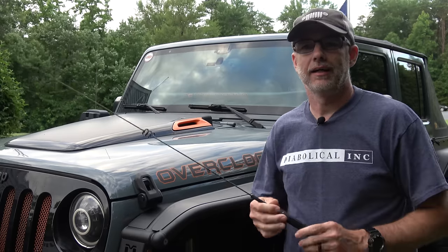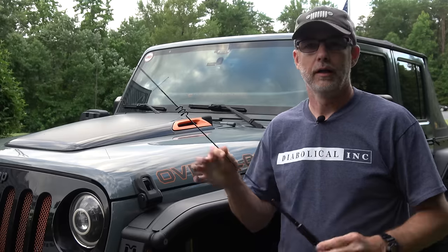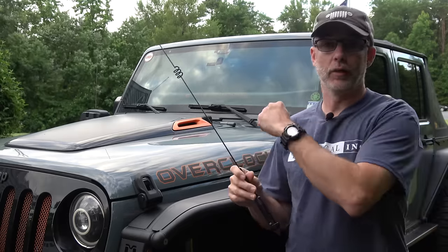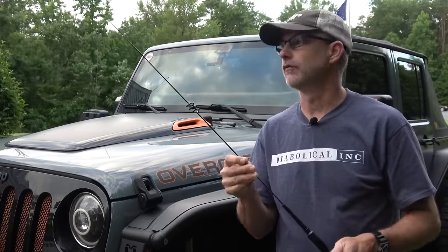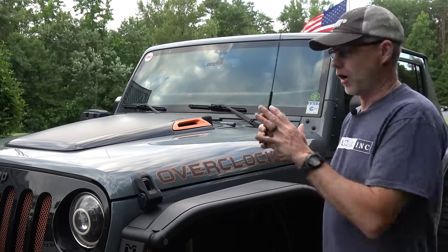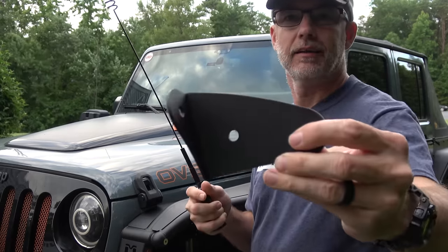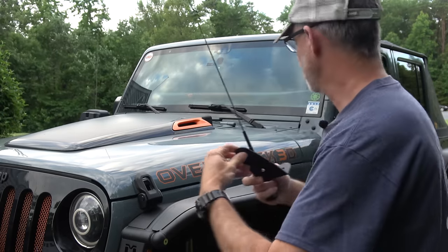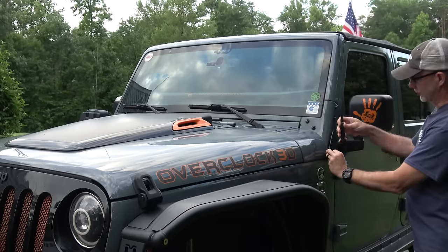Hey everyone, CPO here and this video is going to be a really quick one. I'm just going to show you what I'm working on. I'm getting ready to install a UHF VHF radio into my Jeep, and I'm going to use this diamond antenna. I'll go into more detail in future videos, but I want to mount this on the Jeep using this mount from Rugged Radios — it's specific for the JK on the driver's side.